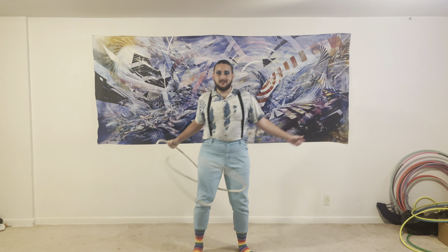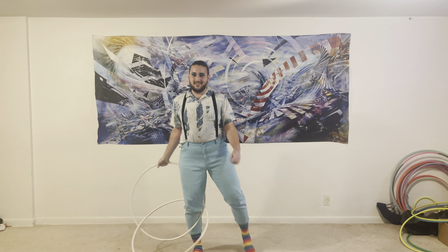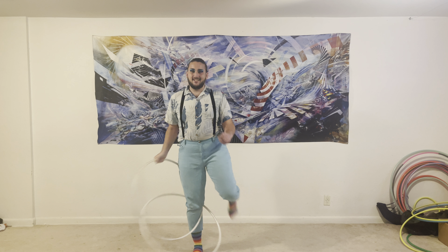Bend your leg at the knee so that your leg catches the hoop. Take the hoop in your hand and hook it on your foot behind your other hoop. Allow the hoop to fall back down and extend your foot back to the ground.